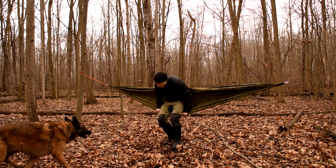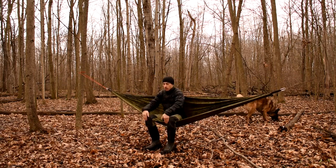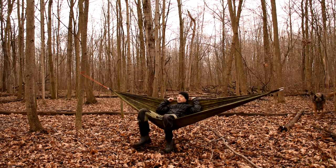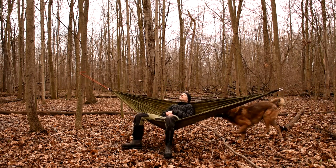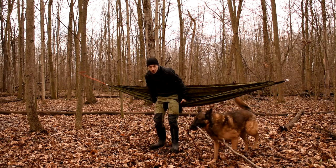I'll test it out. Yeah, it's a much better height now — my knees are almost at a 90. I'm gonna set my tarp up over top of it, just for more of a camp feeling kind of thing.